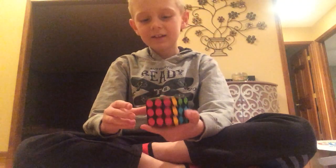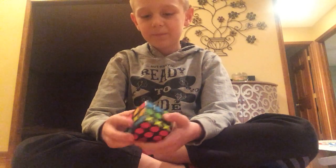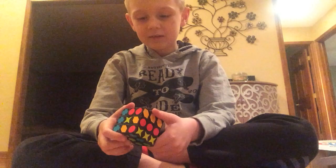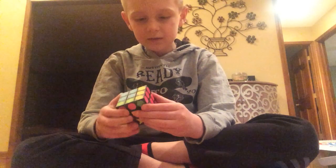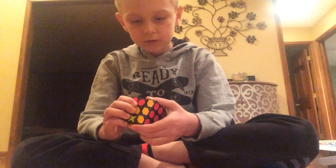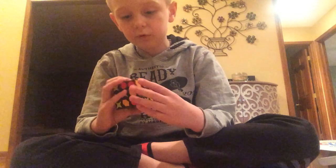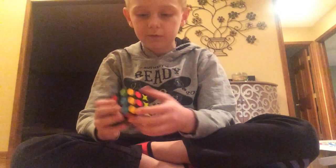Wait, something's wrong here. How can I get it? I mean, I'm going to try solving the blue side now. Yeah, the blue side should make everything right.